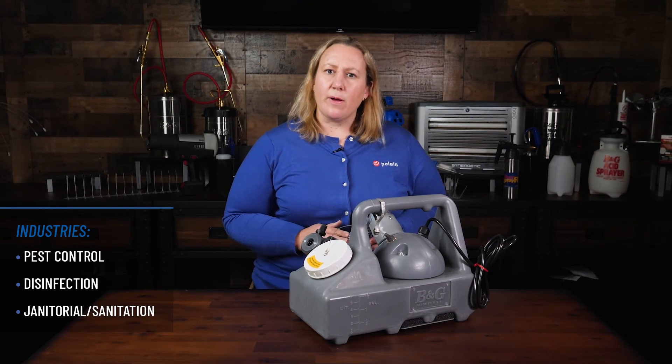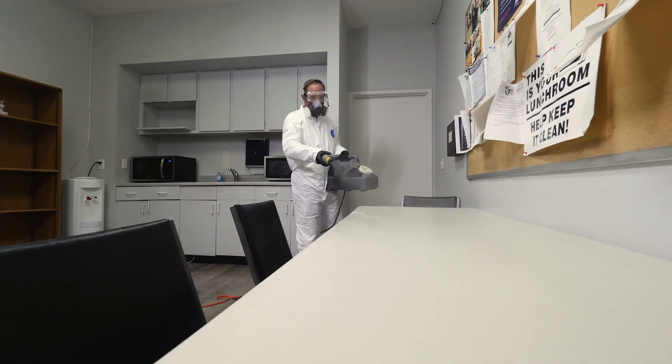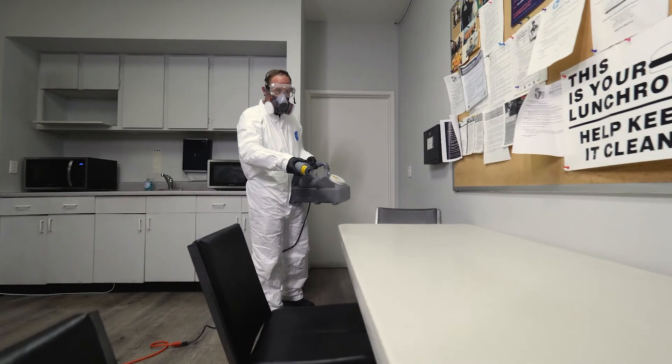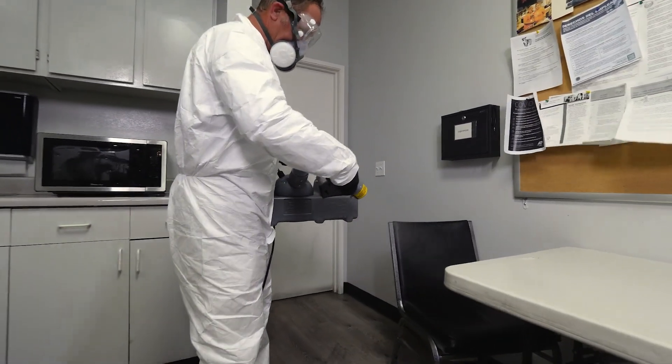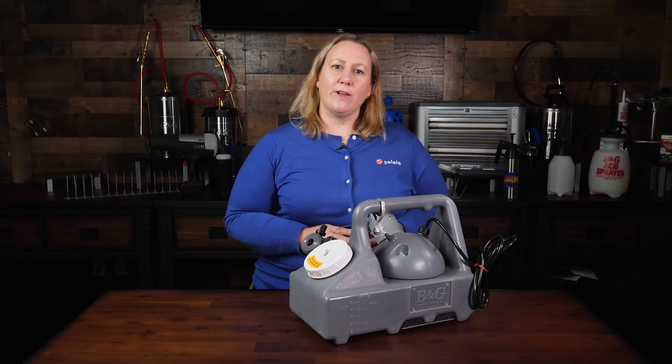But it's also fabulous for large kitchens and hotel rooms. It's a first choice for the janitorial and sanitation industry, as well as disinfection and odor control. Thanks for hanging out with me and the Flexilite 2600. Check out our other product videos where we dig more into how they're used.